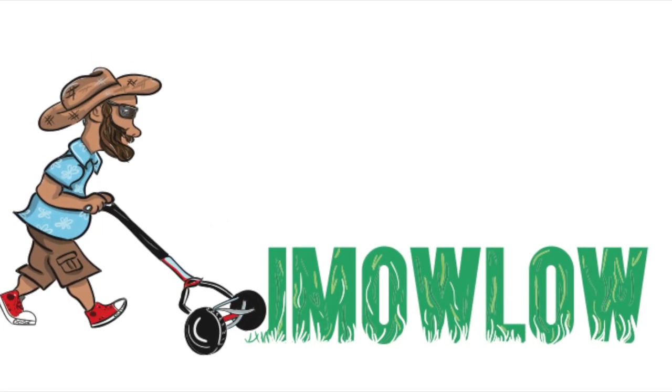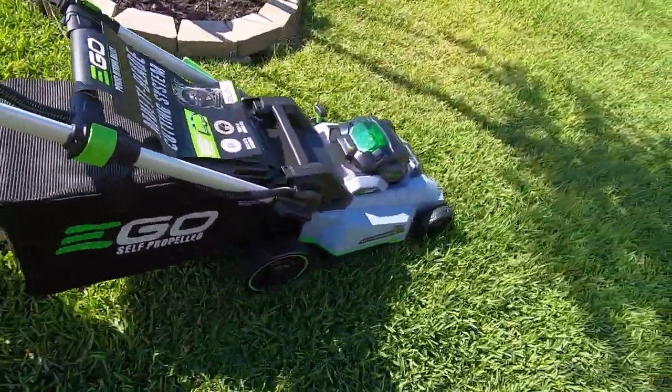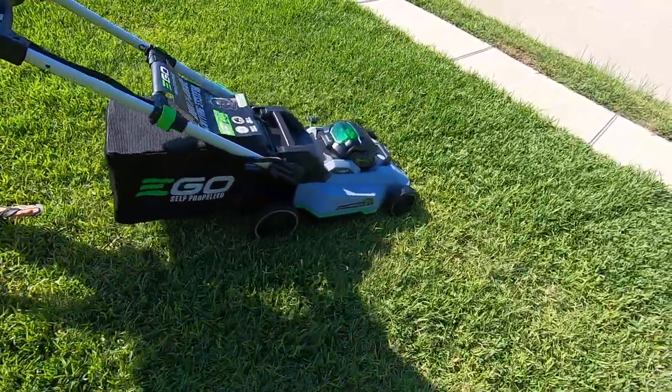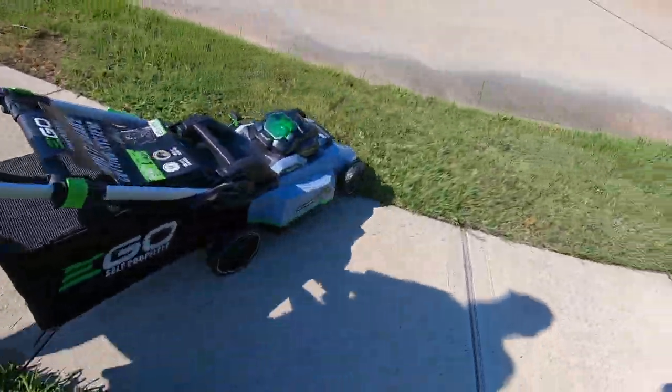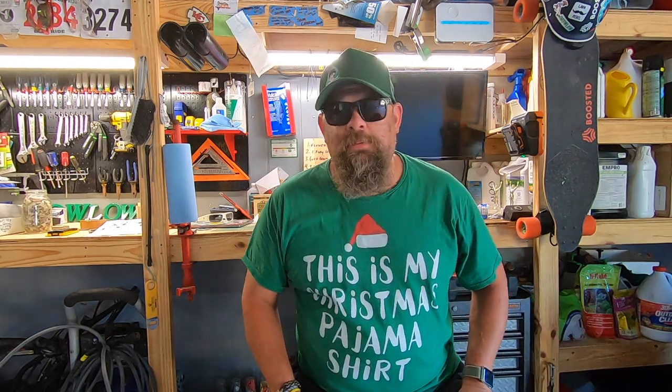Oops, Brett did it again. He made me spend money on another mower. What's up YouTube nation? As you'll see here in a second, I got the Ego 21 inch cordless mower with a 7.5 amp hour battery, 56 volt, dual blade, bagger, mulcher, yada yada yada. I'm looking down because that's where it's at. I have the memory of a goldfish. Let's open this thing up. Let's go.